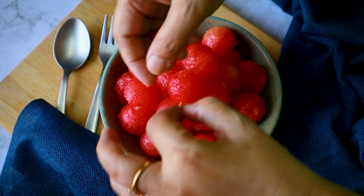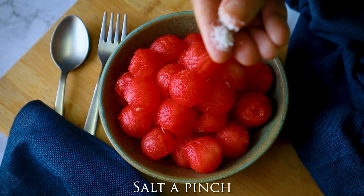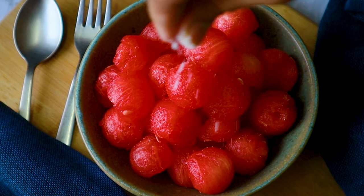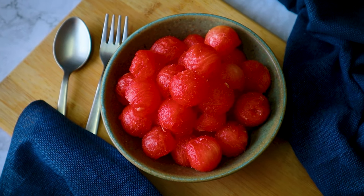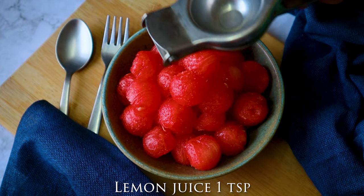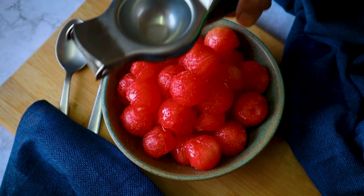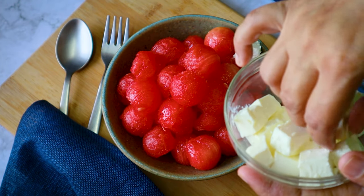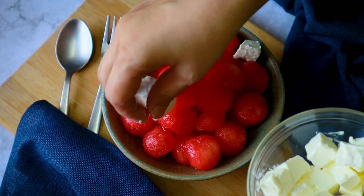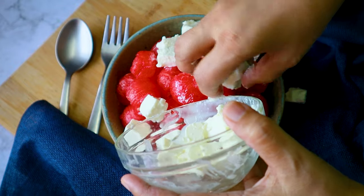The watermelon has a lovely color. Now I'm adding a pinch of salt — don't sprinkle more than that, because feta cheese is already quite salty, so you don't need much. And here I'm sprinkling some lemon juice — a very little quantity of lemon juice goes into it.